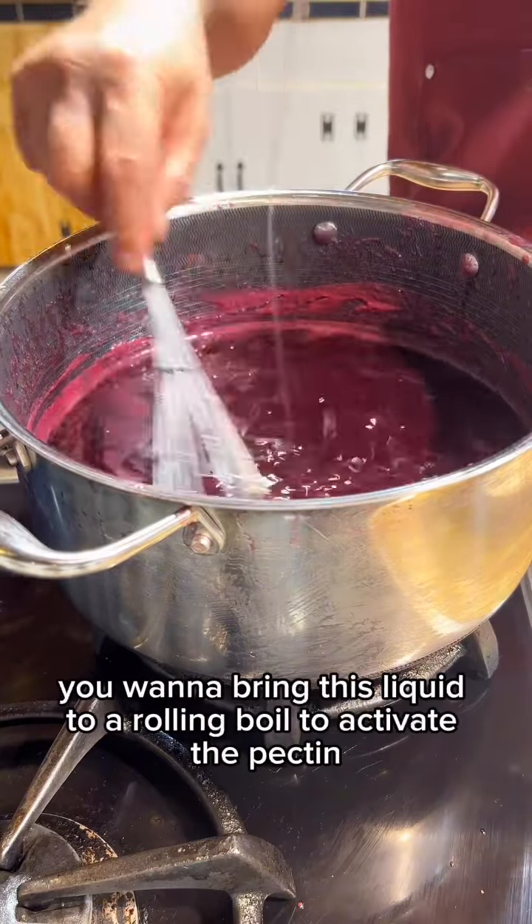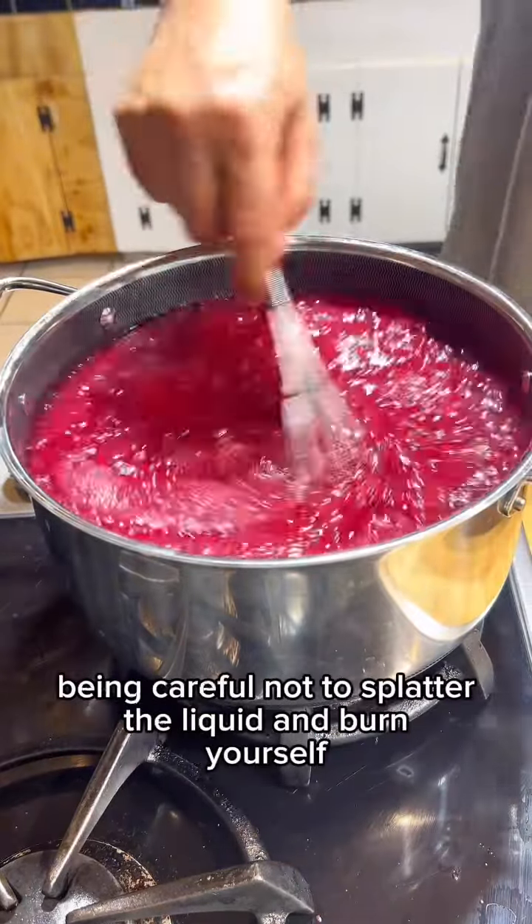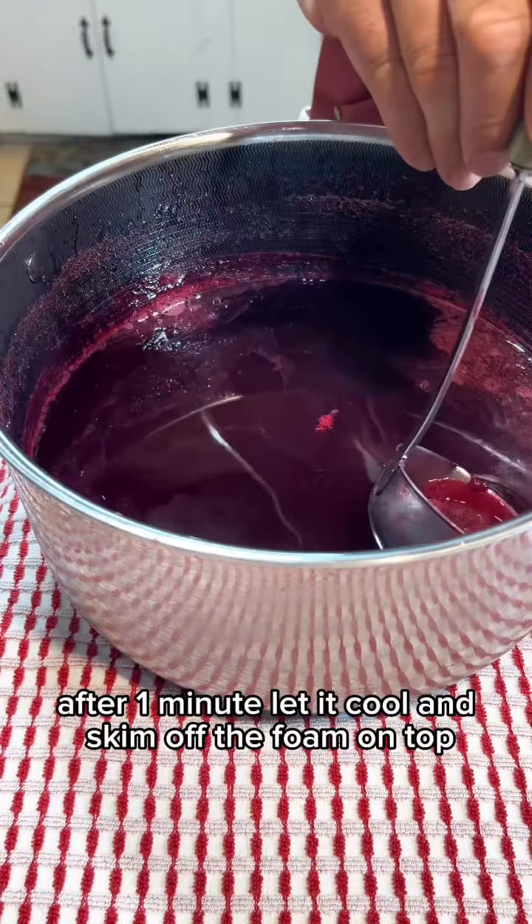At this point you want to bring the liquid to a rolling boil to activate the pectin, being careful not to splatter the liquid and burn yourself. After one minute, let it cool and skim off the foam on top.